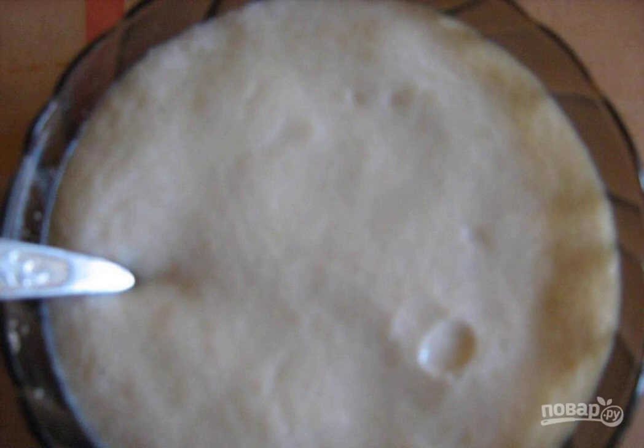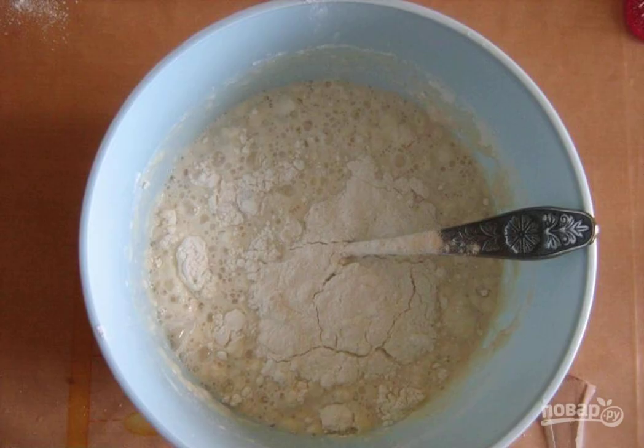Add warm milk and yeast with sugar to the container. Stir and put in a warm place for 10–15 minutes. When the yeast cap appears, knead the dough. Add a glass of sifted flour and knead the dough — it should be like thick sour cream.